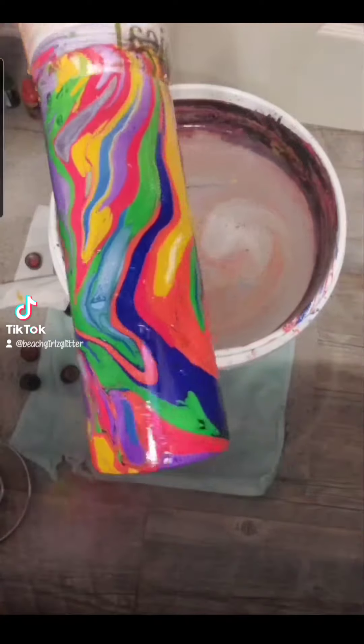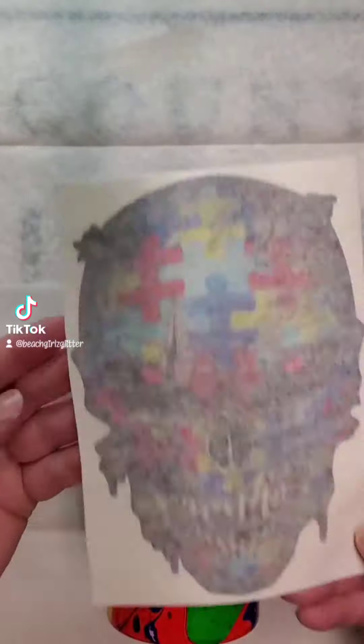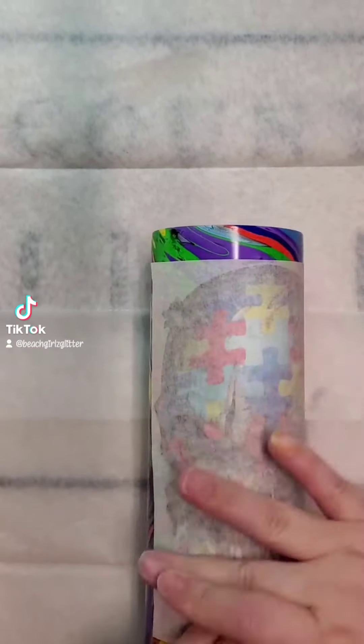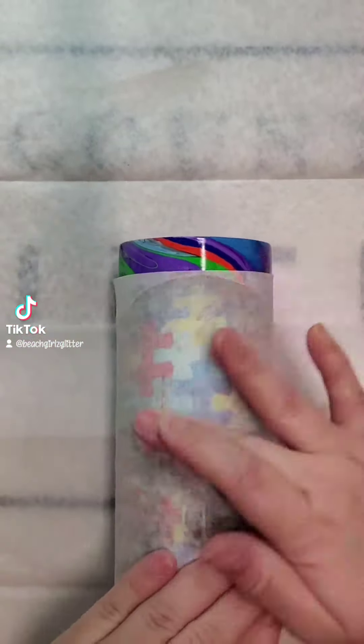So now we're going in, and I'm using an amazing decal from Destination Decal. You can find them on Facebook. I think their website is DestinationDecal.com — they may have recently just switched, I'm not quite sure. Check them out on Facebook, Destination Decal.